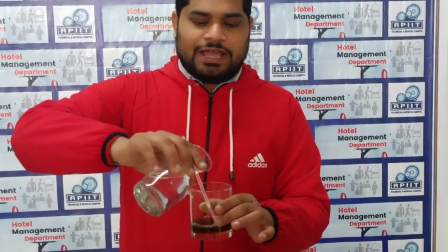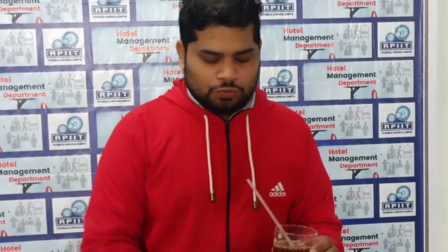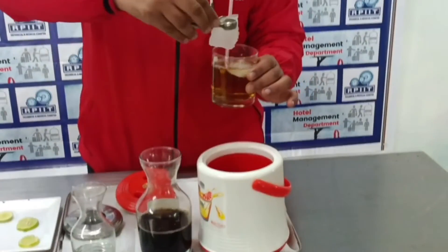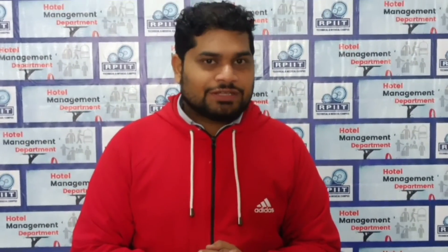Then we add soda and put in some ice cubes. Then we do some garnishing — we use lemon for the garnishing. This is the straw tray, and it is served to the guest. This is basically what we call the service of alcoholic beverage in the banquet.